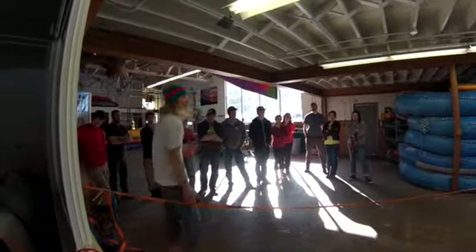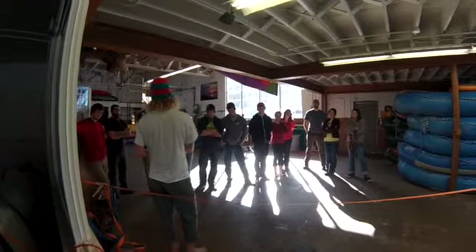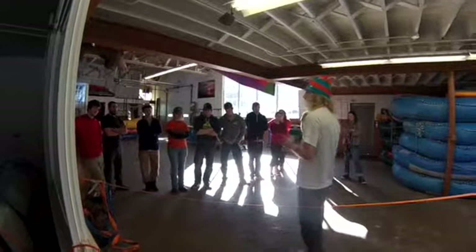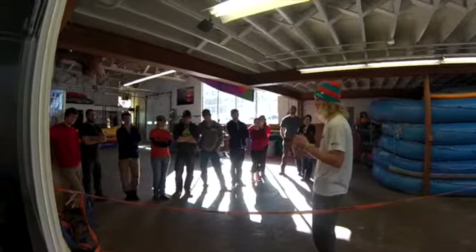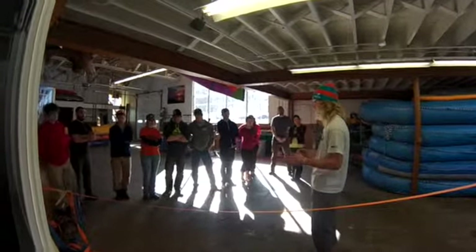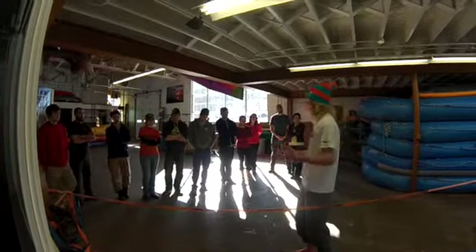So right now, I'd like you guys to go around and introduce yourself and let me know an activity that either you do currently or you'd like to do that you believe requires your absolute focus — that when you're doing that activity you don't think about anything else, your mind's not wandering. Just like for me, when I'm slacklining, it's really hard to think about anything else. I'll be focusing on just the slackline, whether I'm trying to do a trick or walk to the other side. Just really quick, like 10 seconds each — your name and the activity.